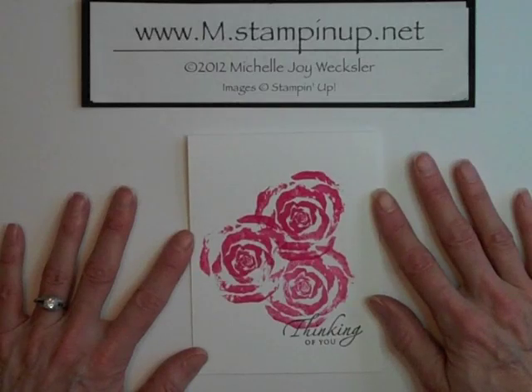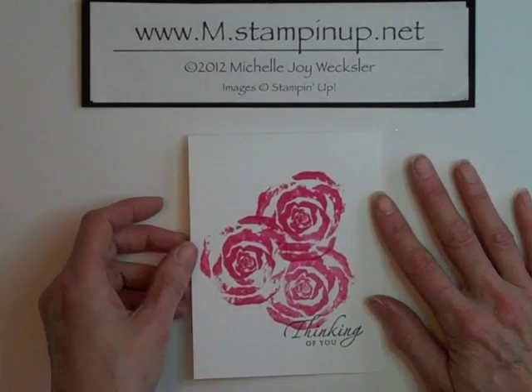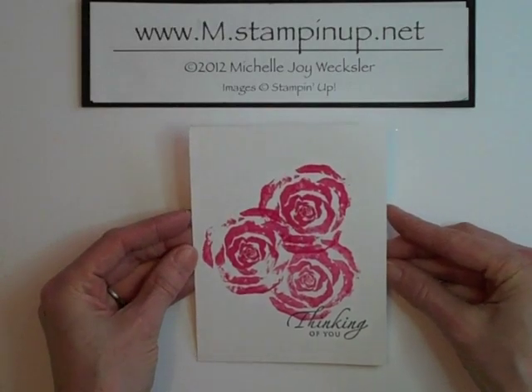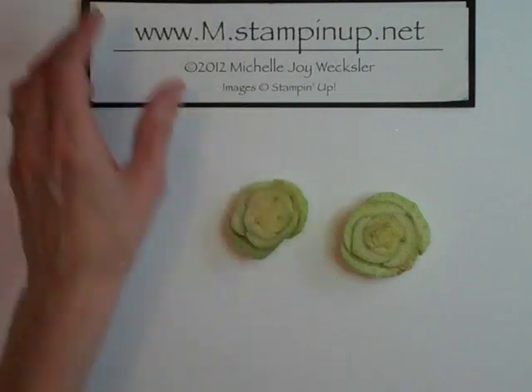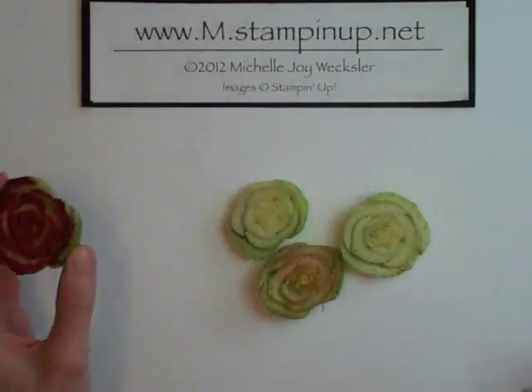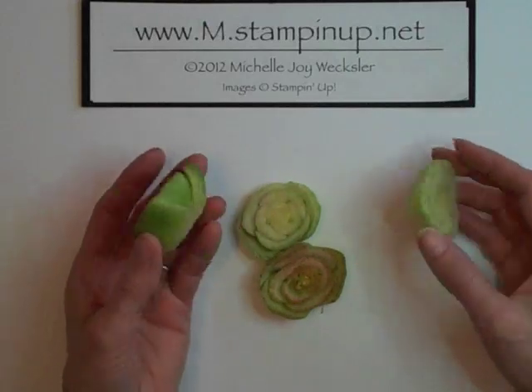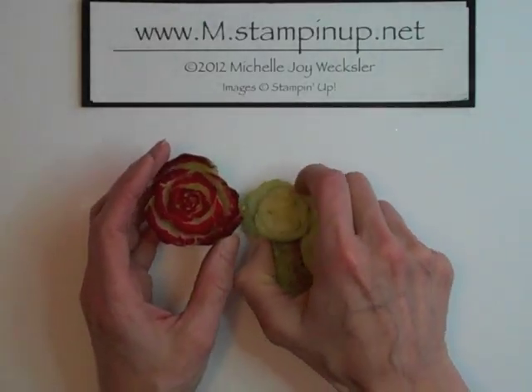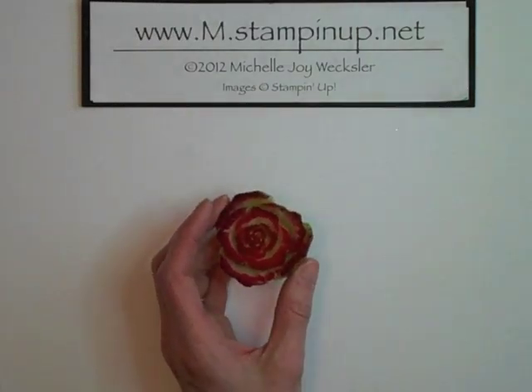I'd like to show you very quickly how I went ahead and made this very simple bok choy stamped Thinking of You card. So let's get started. You're going to need some bok choy — you could also use other vegetables to create other stamped images — but these are just the bases from the bok choy. We ate all of the leaves, and you can see here very quickly what it is that I did.